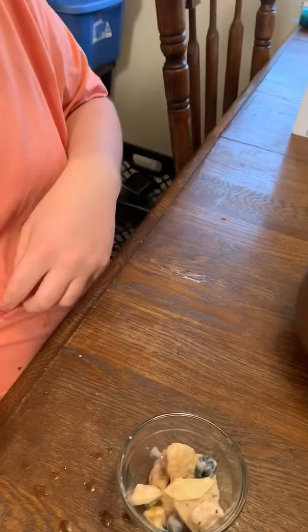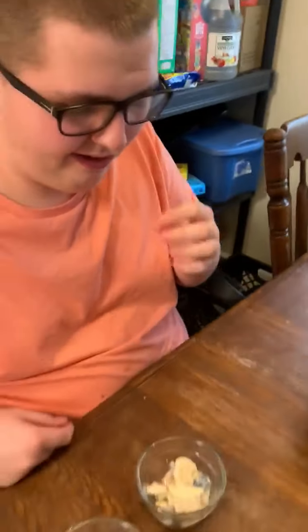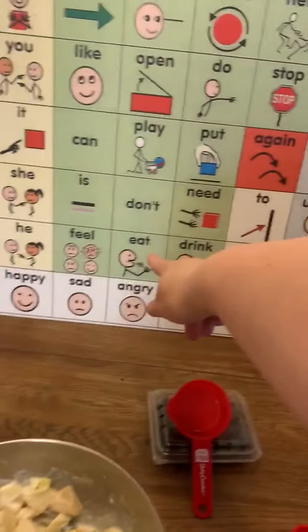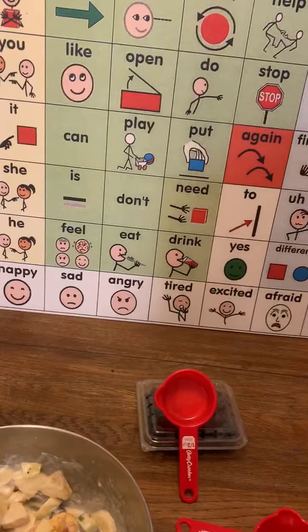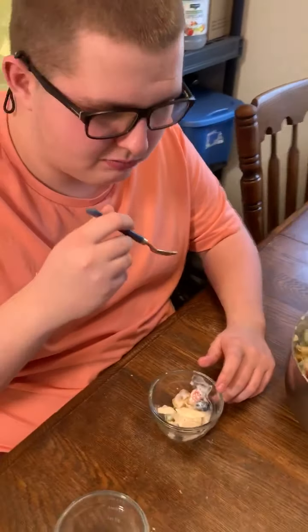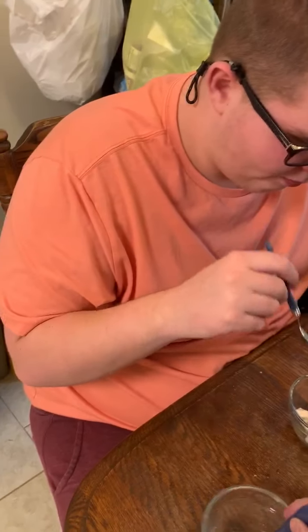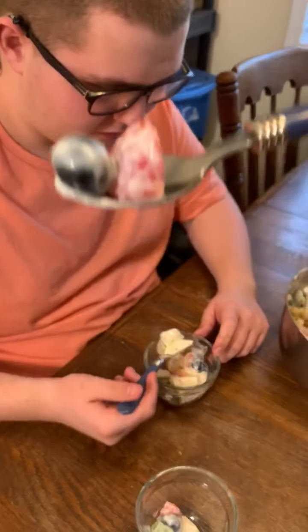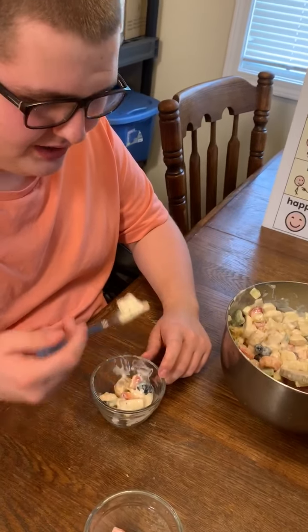Are you going to like it, yes or no? Yes. Are you going to eat it or drink it? I'll eat it. Show me eat. Is it good? It's good. Alright, I'm going to try my bite. Mmm, mmm!